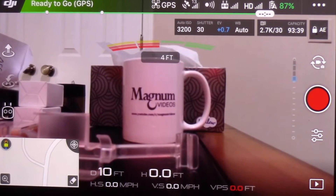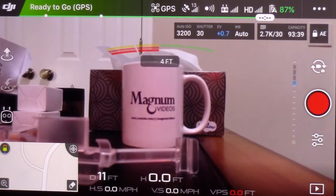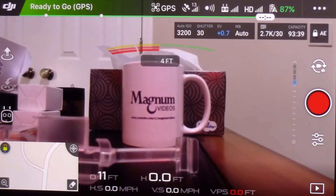Hello, my YouTube friends. It's me, your old buddy Magnum over at Magnum Videos. I wanted to show you something today about the Phantom 4.